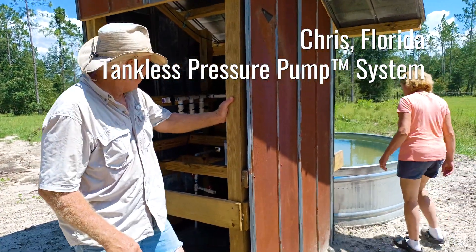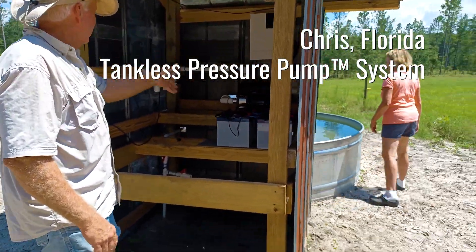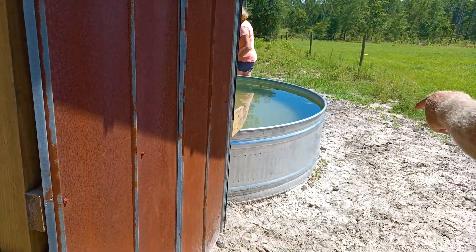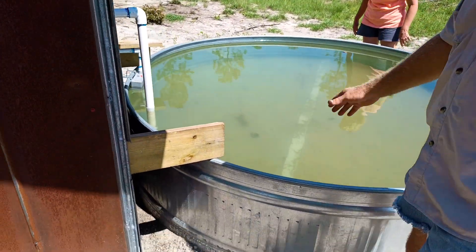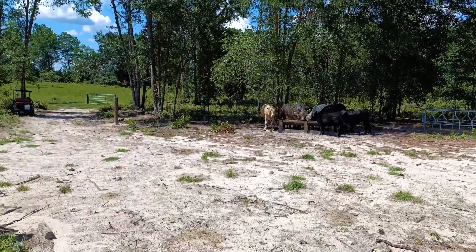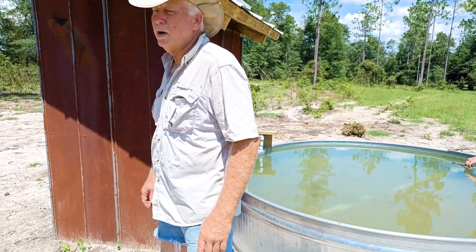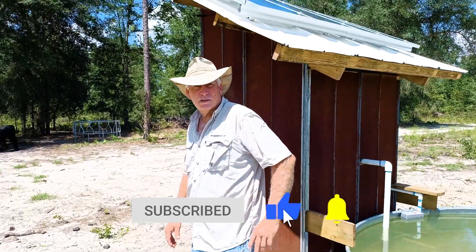This is our solar transfer pump, which pulls water out of this big 750-gallon water tank trough and distributes it to the property back here. It's quite a ways from our barn, and that'll keep our well pump at the barn free to do other stuff at the barn.